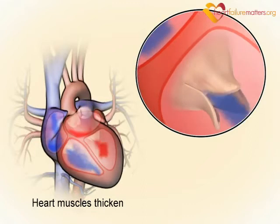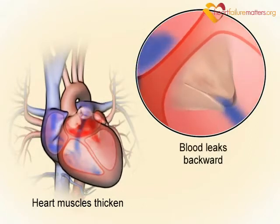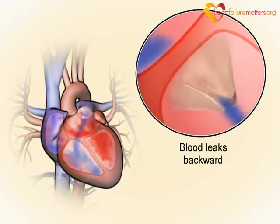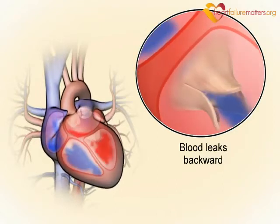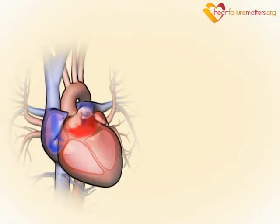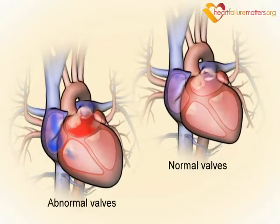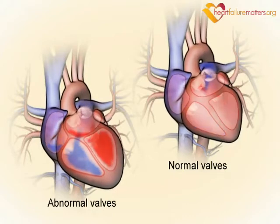If the valves do not close properly, then blood can leak backwards through the valve. This can lead to dilation of the chamber and a build-up of fluid in the lungs or body. In both cases, the heart has to pump harder to push blood around the body, and this can lead to heart failure.